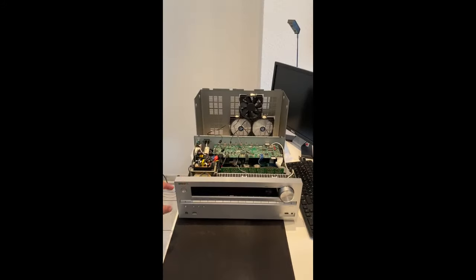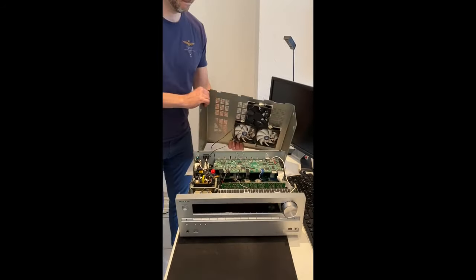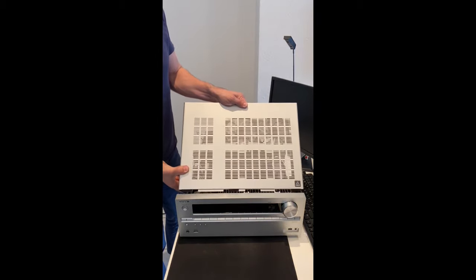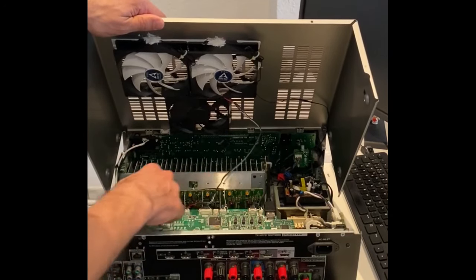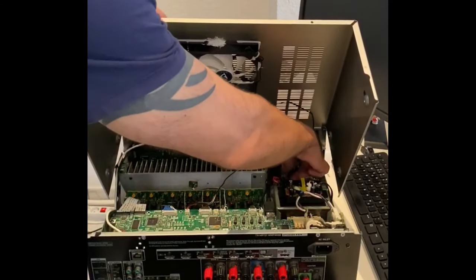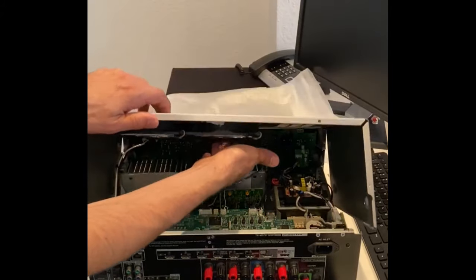The fans are plugged into the 12V output of the universal switching power supply. When the AV receiver is switched on, the fans start turning. The cover of the Onkyo AV receiver can now be closed. Before closing, make sure that the ribbon cables of the HDMI board are carefully pressed so that the fans can rotate undisturbed. When closing, make sure that there are no moving parts in the area of the rotating fan. The AV receiver is then screwed back on.